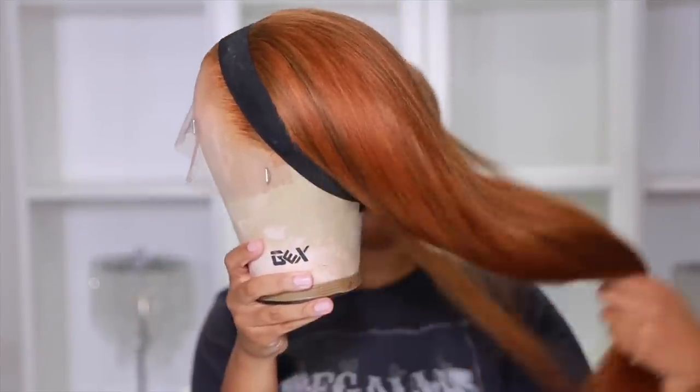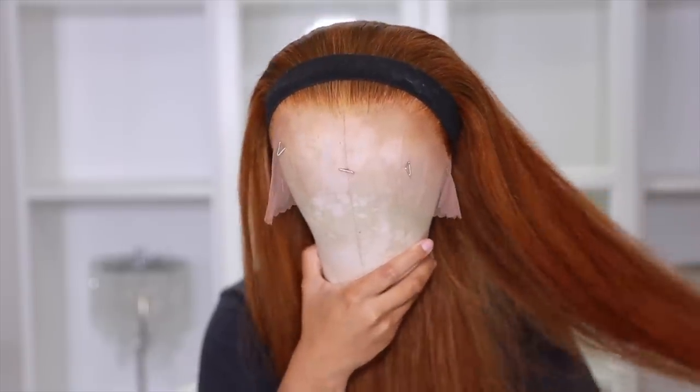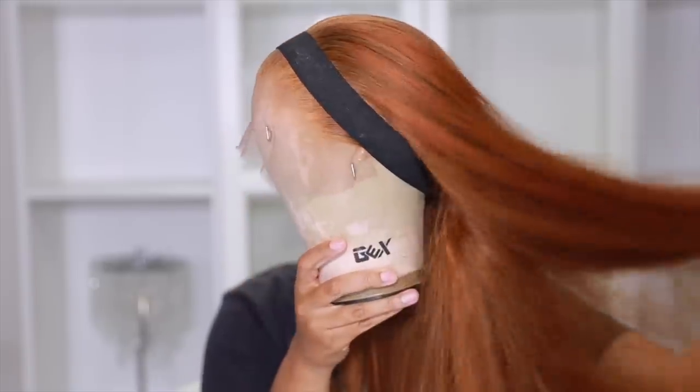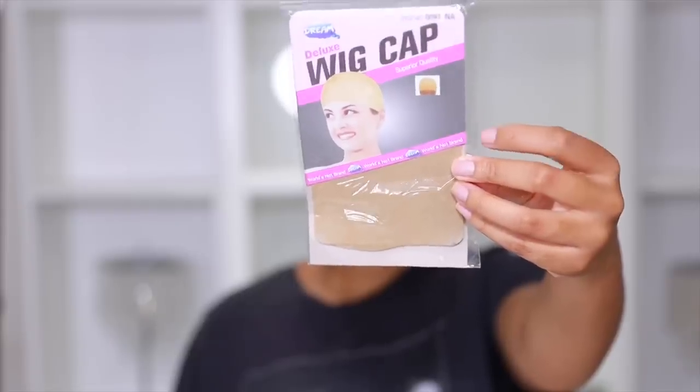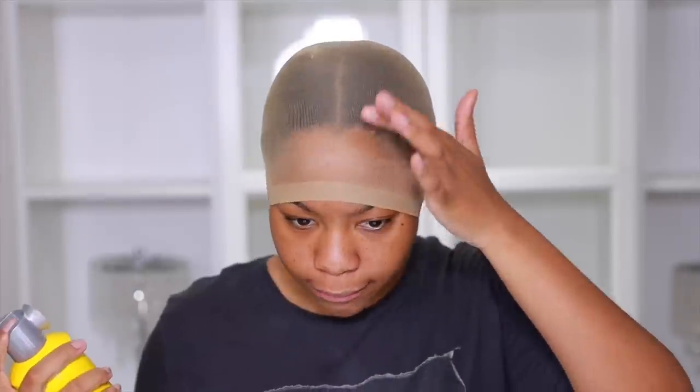So the hair came already pre-colored. I didn't have to bleach anything except for the knots — I definitely bleached the knots. Not much plucking was done. And I had the wig set, blow dried, and all of that.